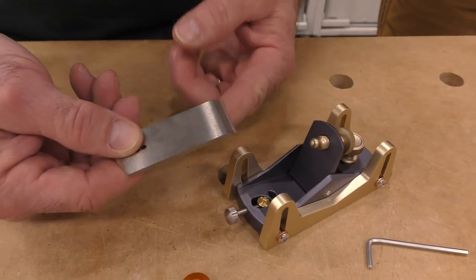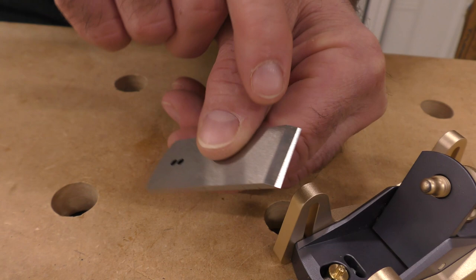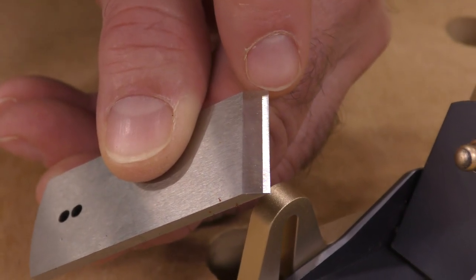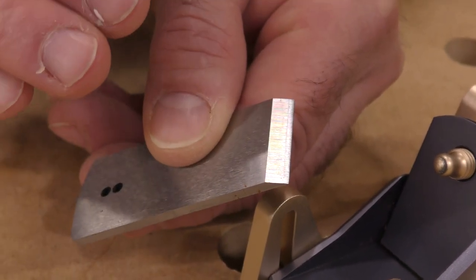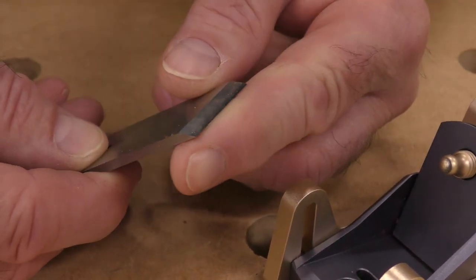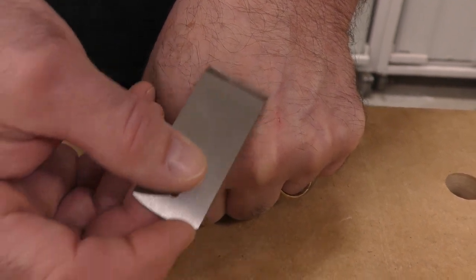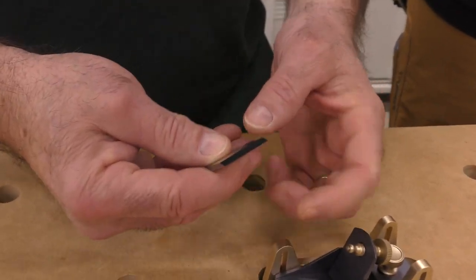I want you to notice this: it came honed or sharpened with a micro bevel. Your typical 25 degree is right here, but then Bridge City Toolworks put a micro bevel on top. So what's the thing I've always taught you about any blade out of a brand new plane? It needs to be honed. Just a quick honing. Out of the plane it is pretty wicked sharp, but I want to take it over and just hone it ever so slightly.